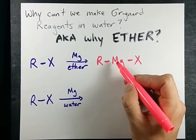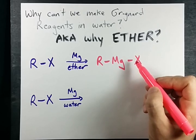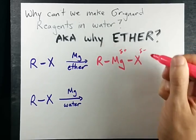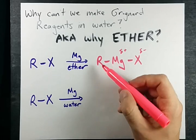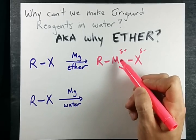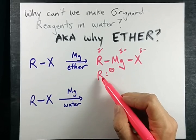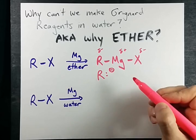Now Mg is a metal — it loves donating electrons. The halogen is hungry for electrons, aka electronegative, so it gets a little delta minus. Mg gets a little delta plus, and because Mg is a fantastic donator of electrons, carbon actually has a higher electronegativity than magnesium, so R becomes delta minus. Textbooks will tell you over and over again that you can treat it as though R has a lone pair of electrons, because this is very nucleophilic.